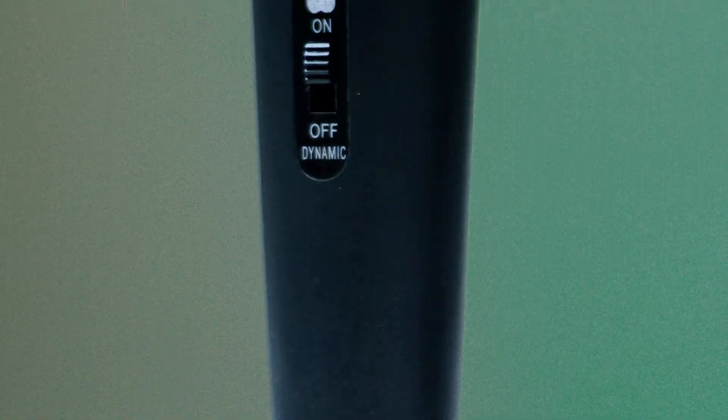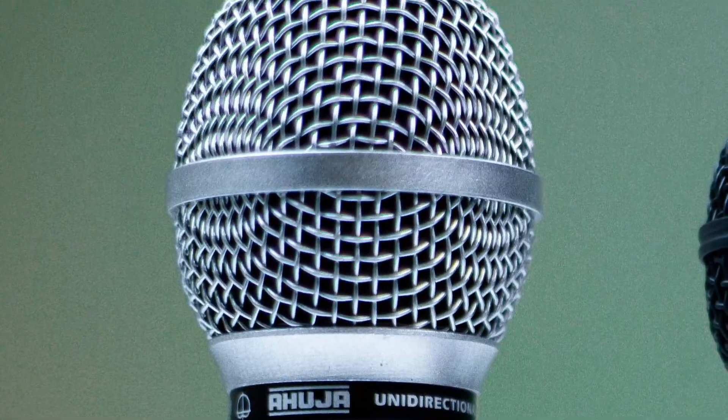Today I'm going to review or demonstrate three different dynamic microphones ranging from $10 to $100. My first microphone is the Ahuza AUD100XLR. This is an Indian-made microphone, and Ahuza is also an Indian company.